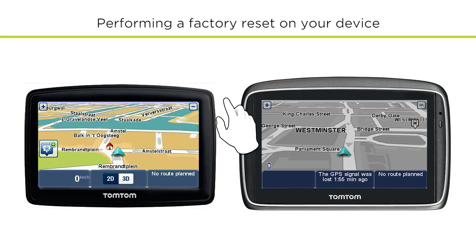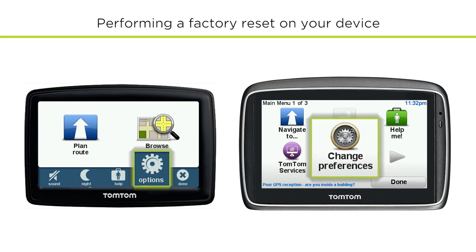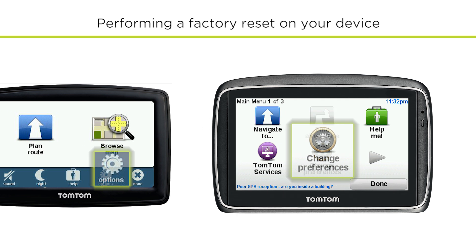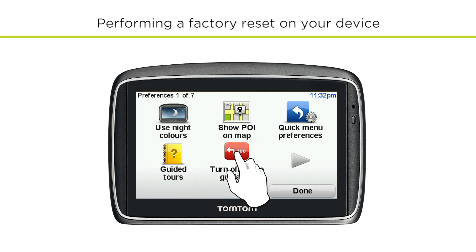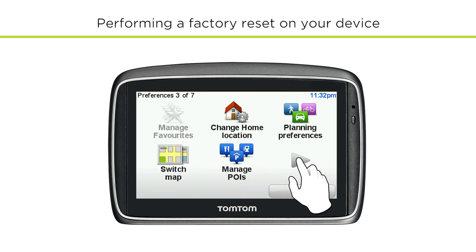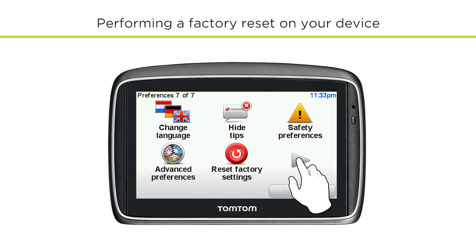To perform a factory reset, go to the main menu and, depending on your device, select Change Preferences or Options. Go to the last page and select Reset Factory Settings.